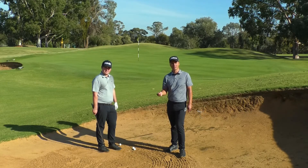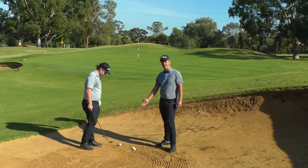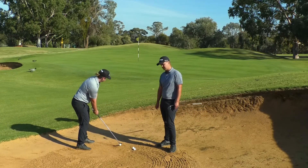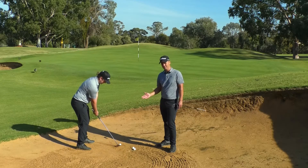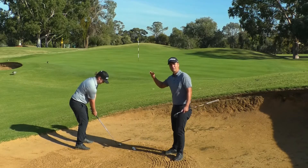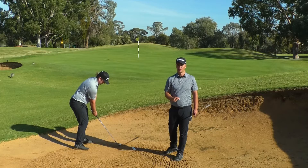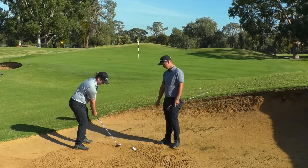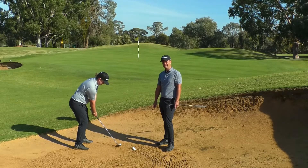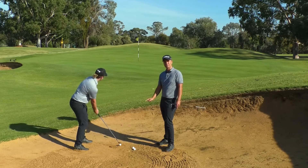It doesn't help if your ball is buried in the bunker and you want to try and spin it. So here we've got a very good lie, Fraser's grooves are nice and clean, the ball position is a bit forward, and he's got the face wide open. He's really going to get some speed through the ball — the more speed you can get through the ball, the more the ball will spin. Ball position forward, face wide open, grooves clean — now watch the speed he generates to get spin on the shot.